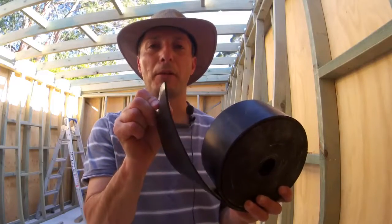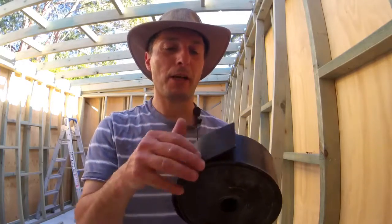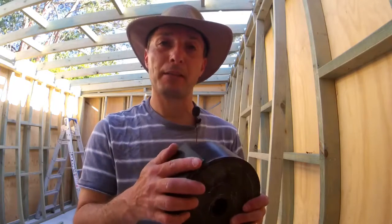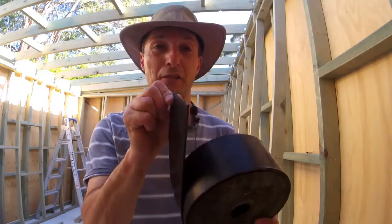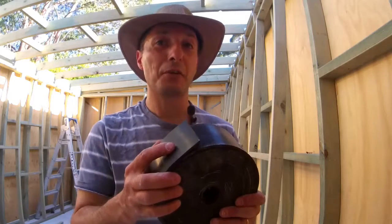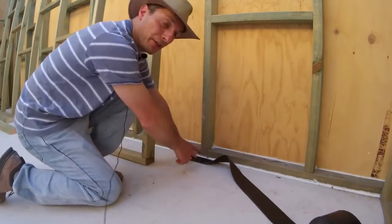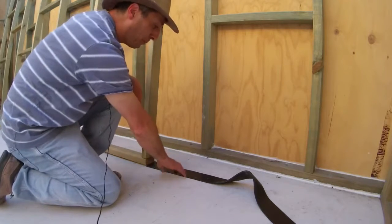This is a 3 millimeter by 75 millimeter wide, high-density impact-resistant rubber. I got this from a company called Clock Rubber, which is quite a popular company in Australia, especially in Sydney. They sell all sorts of rubber products. I went to them and explained what I needed and they were happy to direct me to the exact material I was after. Even though it's flexible, it's very dense, and it will be placed underneath the internal frame.